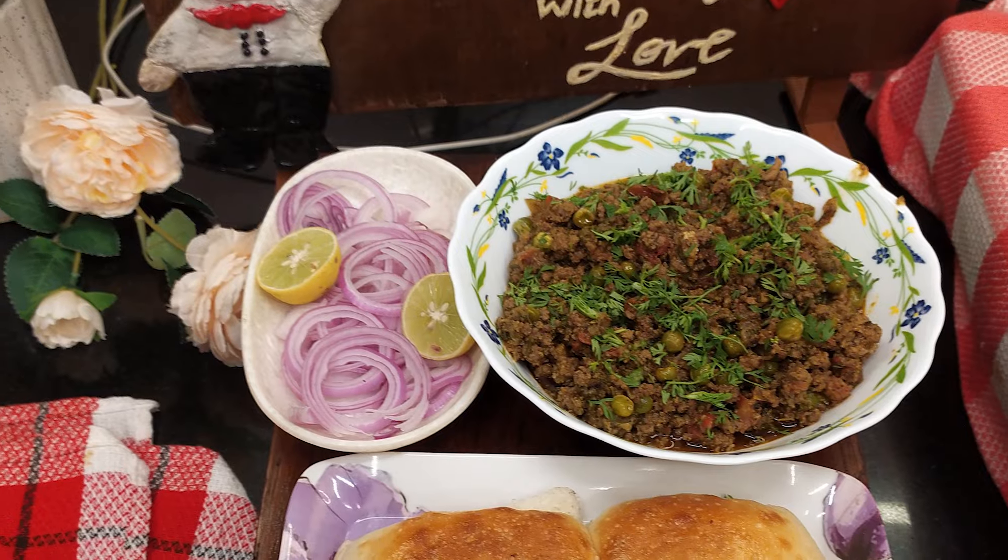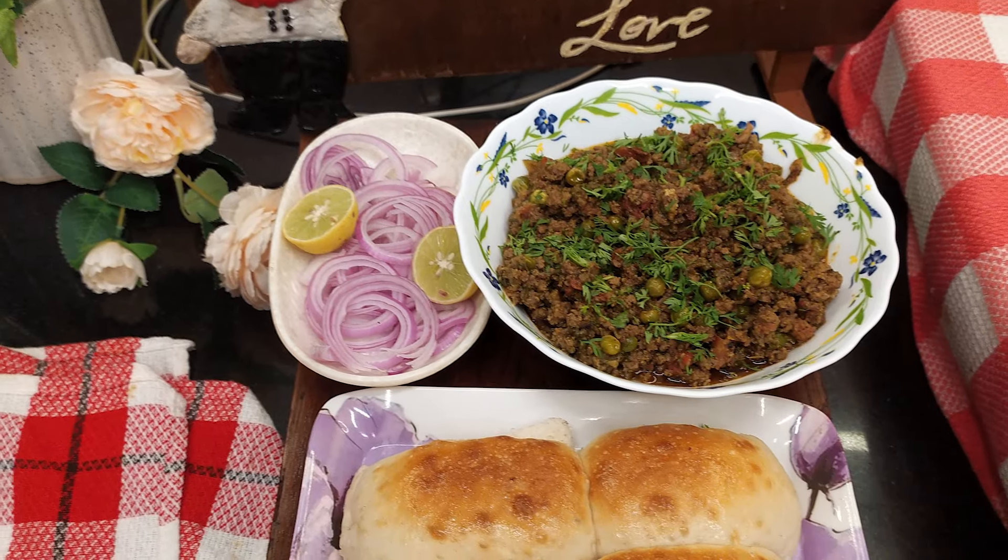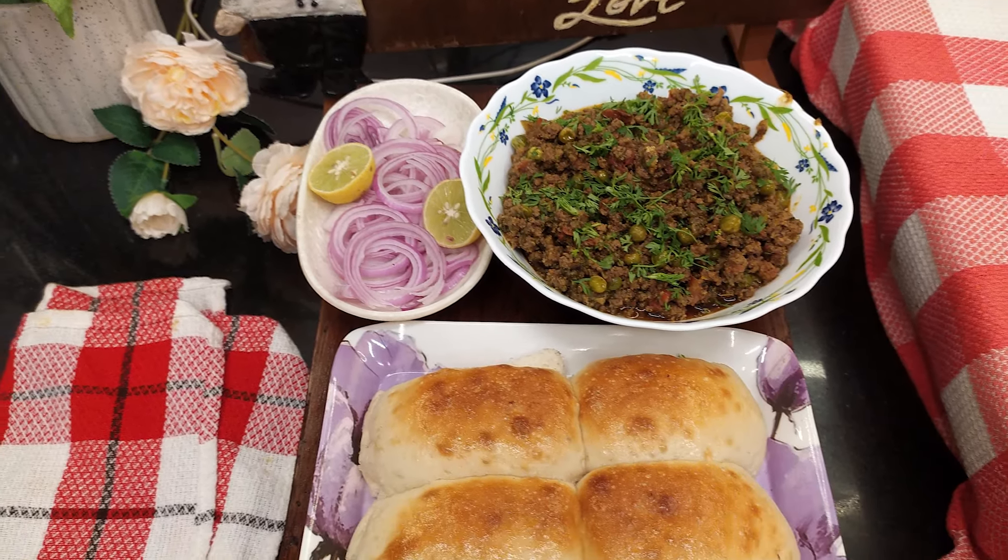Hey guys, welcome back to our channel. We are Chris and Joe. I got a confession to make — I really desire to have keema pao, and guess what, I'm making keema pao! One of our subscribers requested keema mutter in the comments, so I'm glad I can make them happy too. This is the day the Lord has made, we will rejoice and be glad in it. Amen! Come, let's get started.